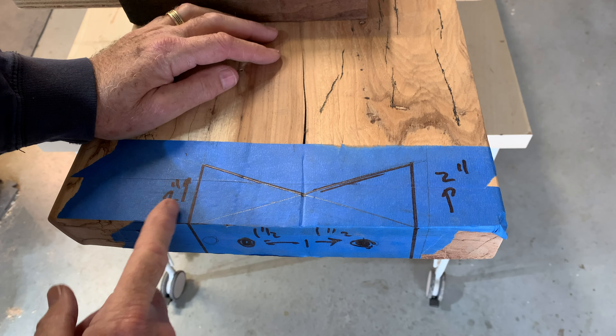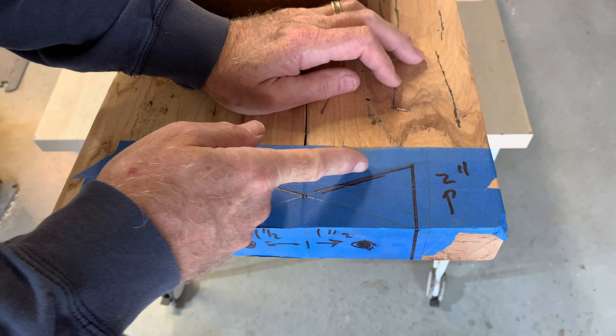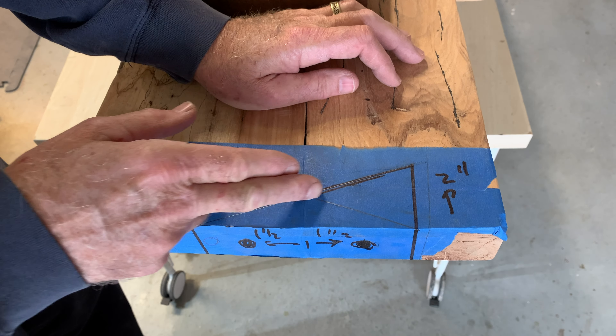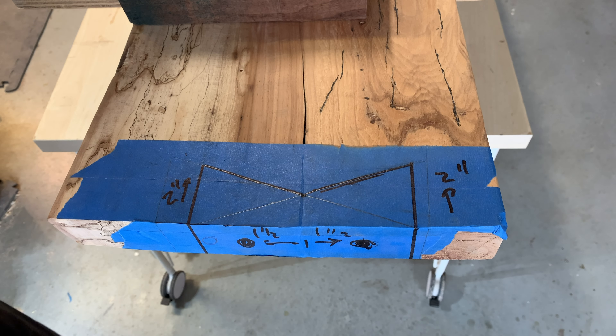The key is to put it on the bandsaw. It's got these two pieces, and I have these angles come to where they'll come all the way out to the edge here. I'm anticipating I'll be able to cut a straight line there and one all the way in here. Let's see if we can do that.